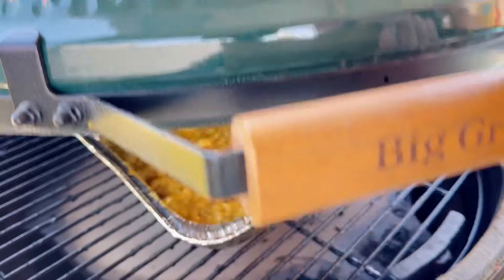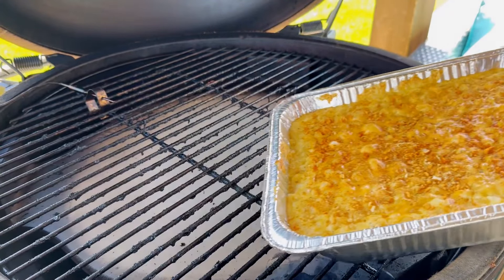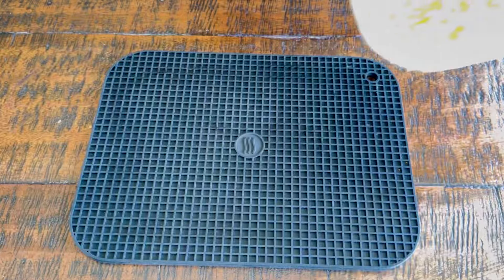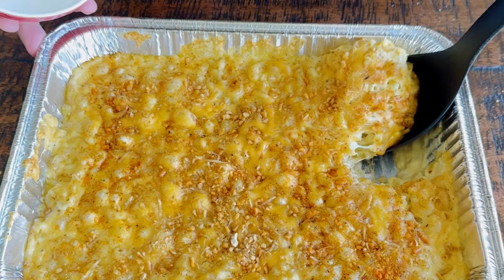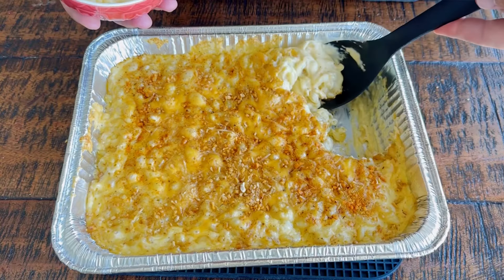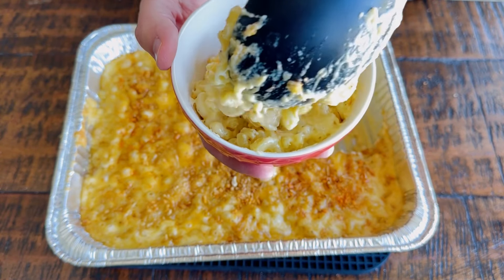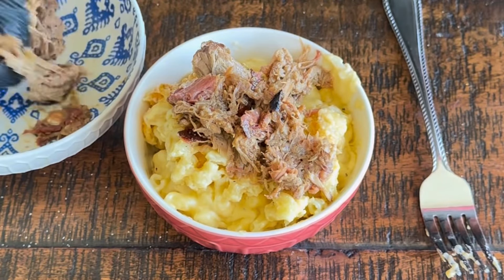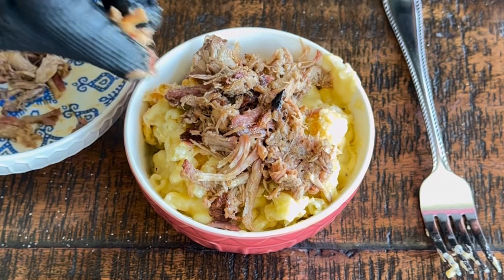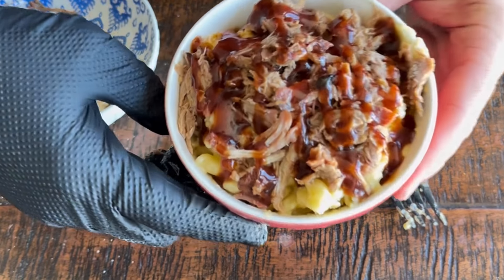After an hour on the Big Green Egg at 250 degrees, I'm pulling the mac and cheese off. One great thing about this recipe is you don't need to lift the lid and stir every few minutes — just let it cook and pull it off. Let it rest a bit since it's piping hot. As you scoop it into a bowl, just look at how delicious and creamy it is. I'm also topping it with some leftover pulled pork and a drizzle of Hey Grill Hey's Everything Barbecue Sauce.